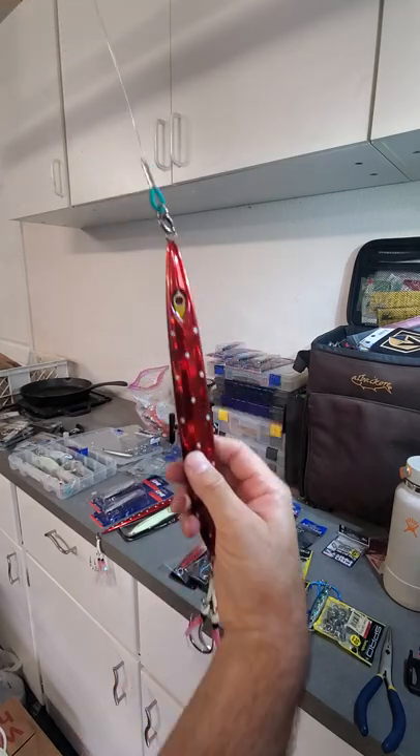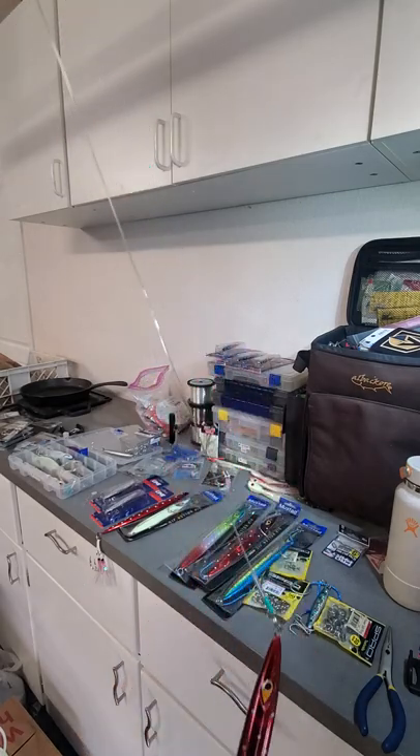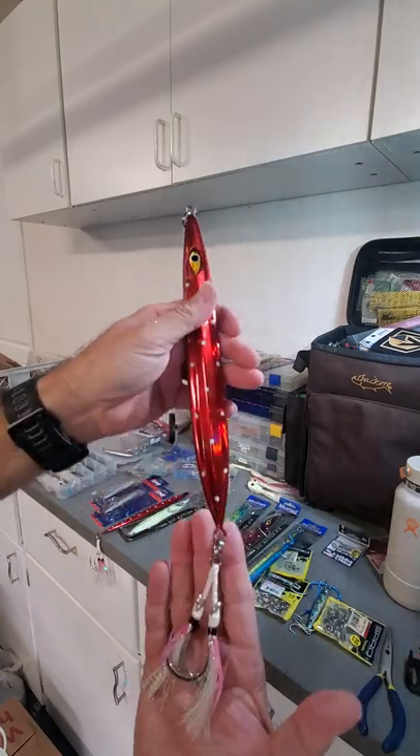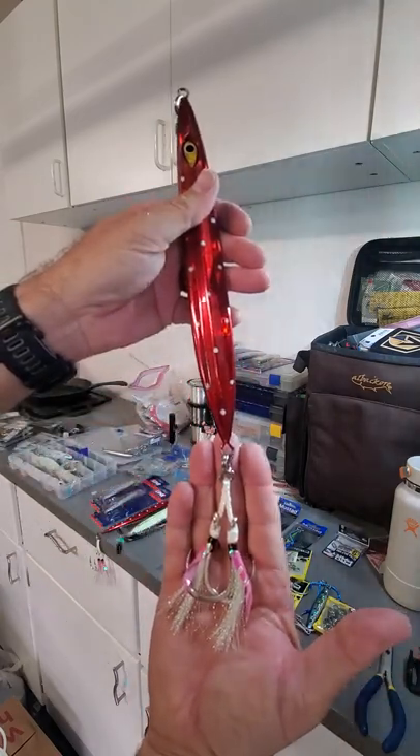Here's the jig and then a two-and-a-half-foot bite leader, and this is how I'm rigging my bluefin setup.